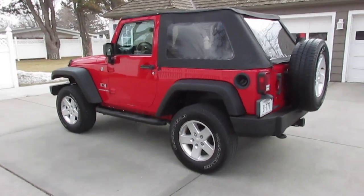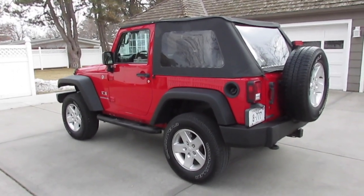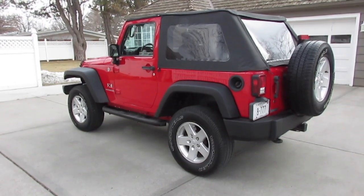This three-inch lift will allow us to put on wider wheels and 35-inch tall tires, which we're going to get installed, and then we'll film that. See you soon.